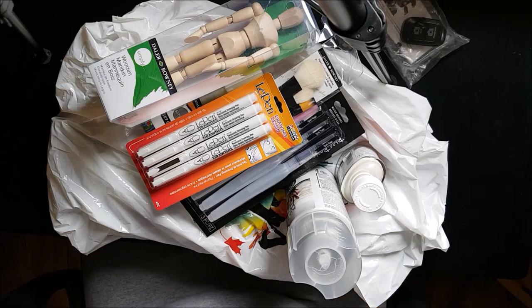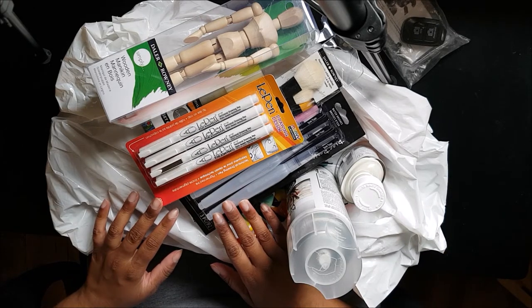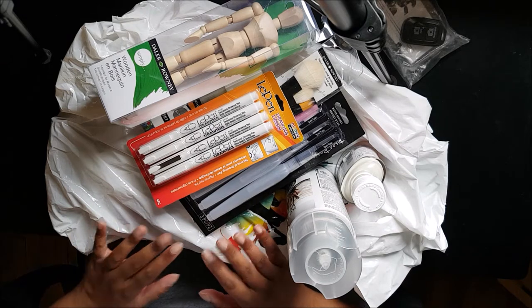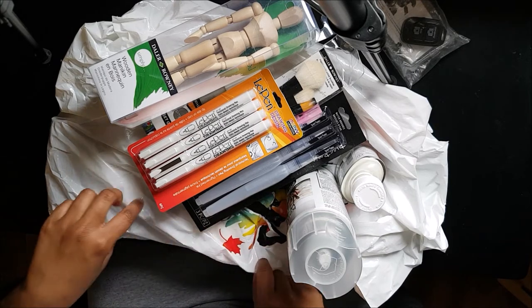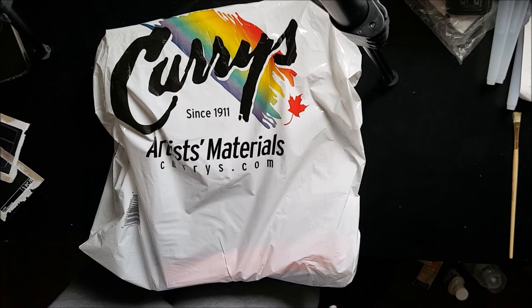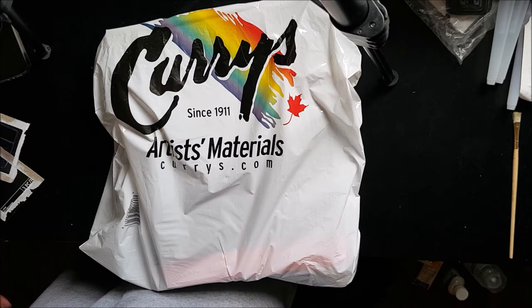Hi guys, welcome back to my channel SDS Creates! In today's video I'm doing a haul of my art supplies — first from Walmart, then from Curry's art supplies. Quick disclaimer: I bought the Walmart stuff back in March, when there wasn't a lockdown in Ontario. Right now all the non-essential sections of Walmart like the Arts aisle and technology aisle are blocked off.